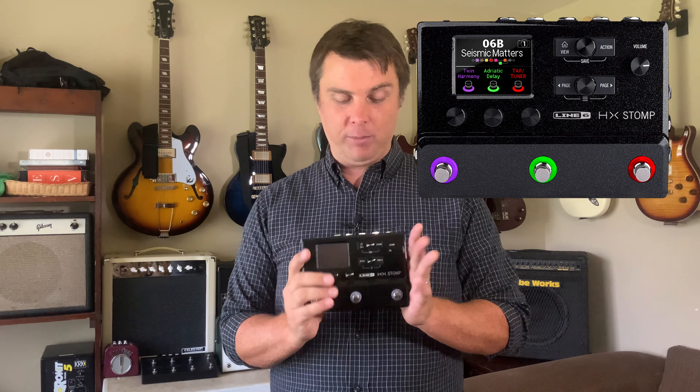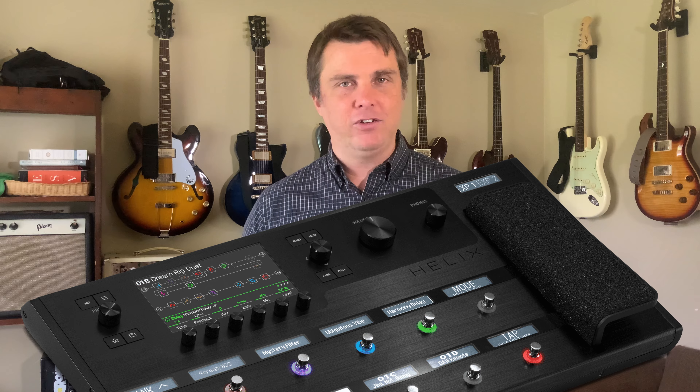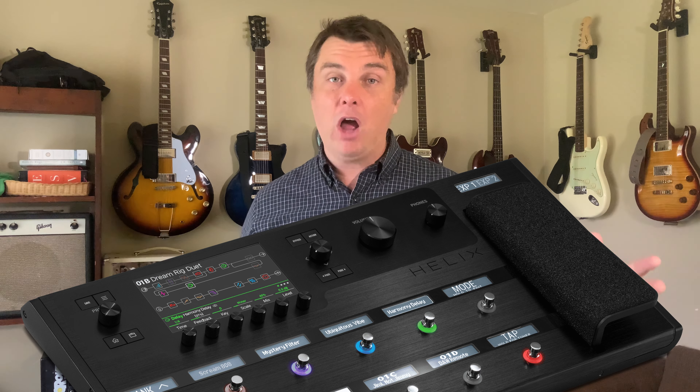Everybody has one of these at one time or another. It is the Swiss Army knife of guitar pedals. And I liked it so much, and I was learning so much about it, that when I started to feel like I was growing out of it, I wanted to lean further into the Line 6 ecosystem, but I didn't want a Helix, mainly because it's just too honking big.